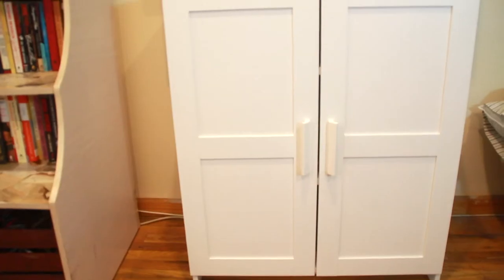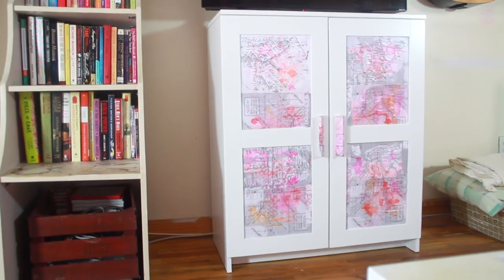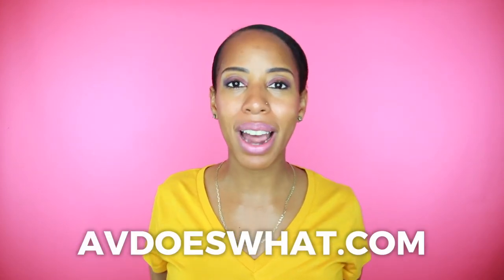And now you're done — voila! Decoupage! What do you think about decoupage? Can you get jiggy with this? Let me know in the comments section below. To find more dope DIYs and amazing recipes, please visit avdoeswhat.com. And while you're doing that, don't forget — life is better when you do it yourself. Until next time, peace out.